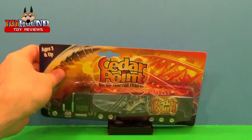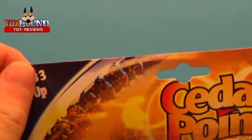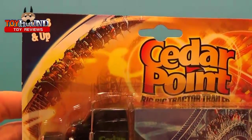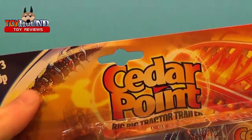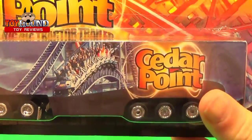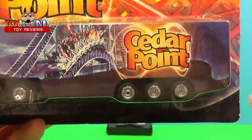Here it is in the package. It shows for three and up, and it shows Cedar Point. You can only get this at Cedar Point. I think that's supposed to be the Millennium Force right there, and of course that's the Millennium Force right there on the side as well.